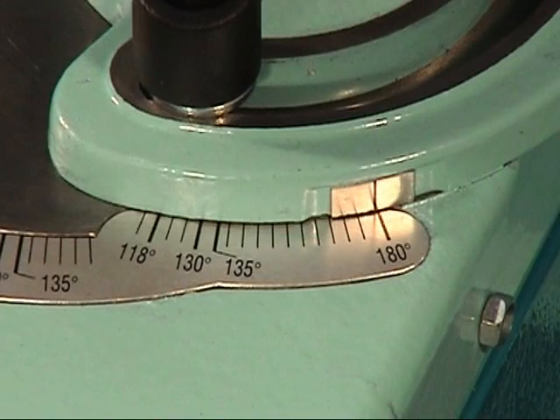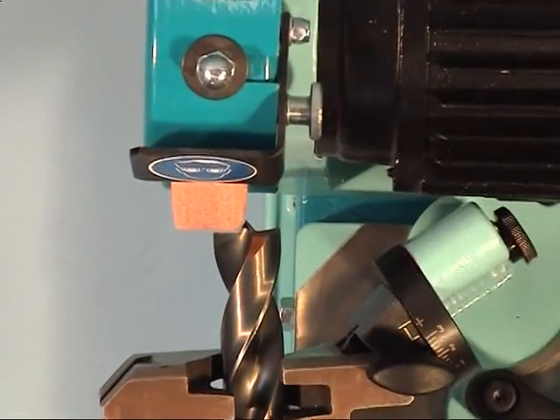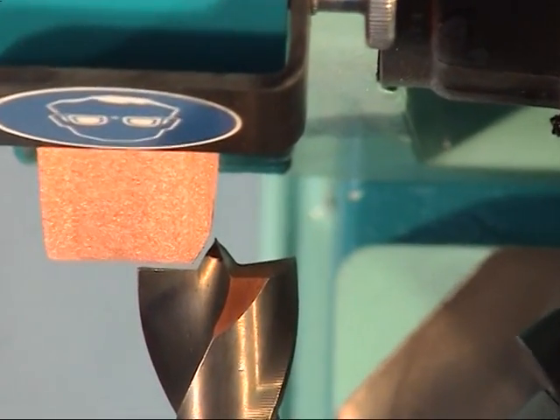With deviating angles, you have the additional option to adjust the edge directly on the grinding wheel.